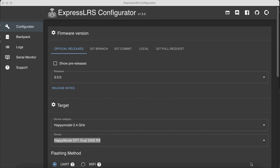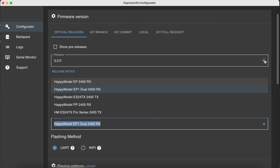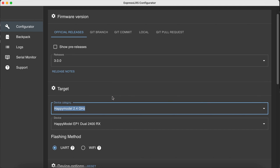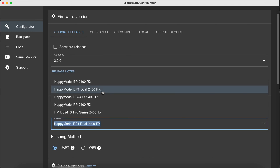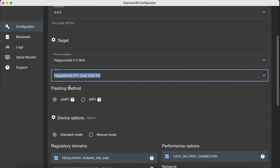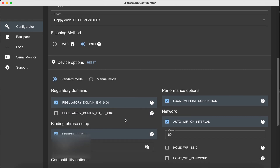For a brief run-through of the EP1 dual update: download the latest version of the ExpressLRS configurator, choose releases — in this case version 3.0.0. Set the device category to Happy Model 2.4 GHz and the device to the Happy Model EP1 dual 2400 RX. Set the flashing method to Wi-Fi, which is much easier than doing the passthrough via UART.